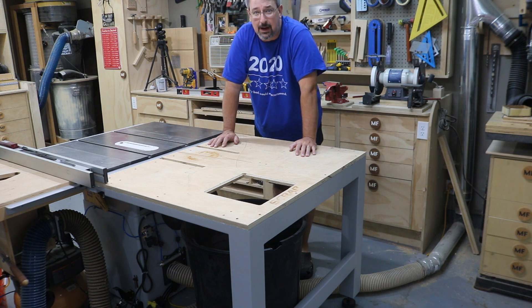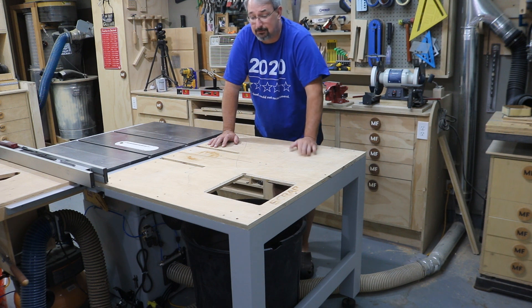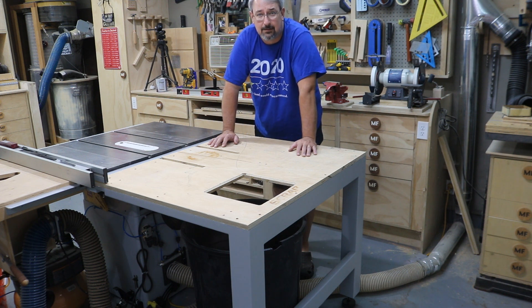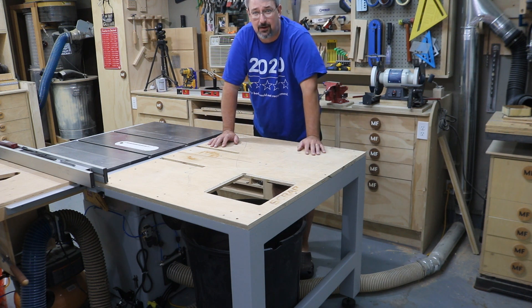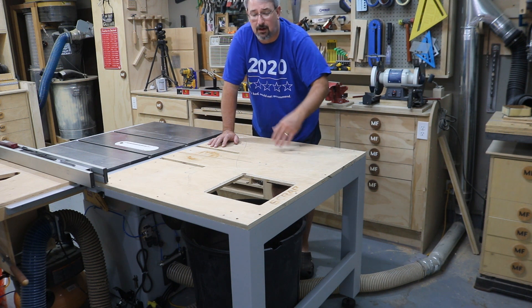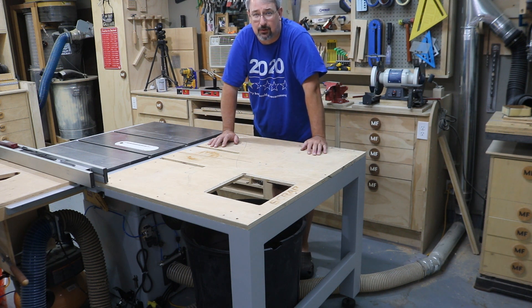The pneumatic blast gate is working out fantastic. I've been using it on and off all day and so far no problems with it, so hopefully that's going to be a good deal for me. Anything that I feel you need a link to I'll put in the description — there are some videos and products I referenced and it's all in the link in the description below.